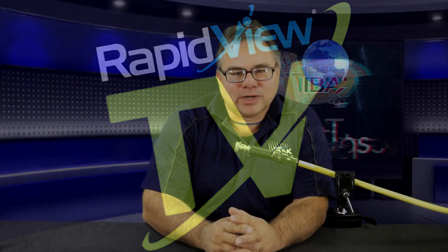Hi, I'm Jerry Lockwood, RapidView Service Technician. In today's tech tip, we're going to learn how to separate the MP4 spring coupling from our MP4 cable.